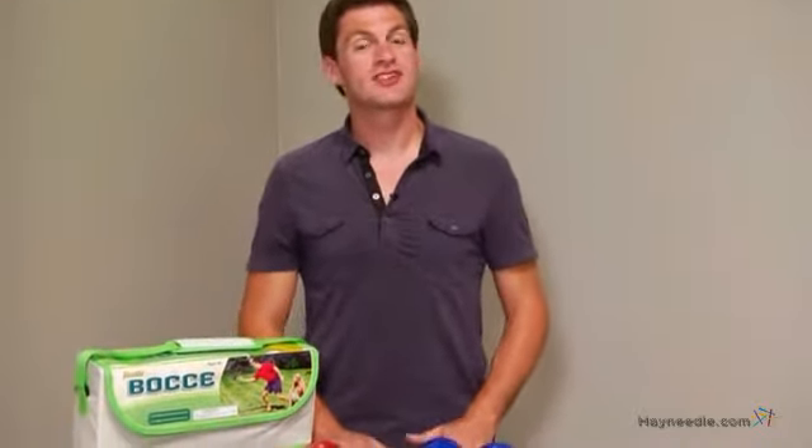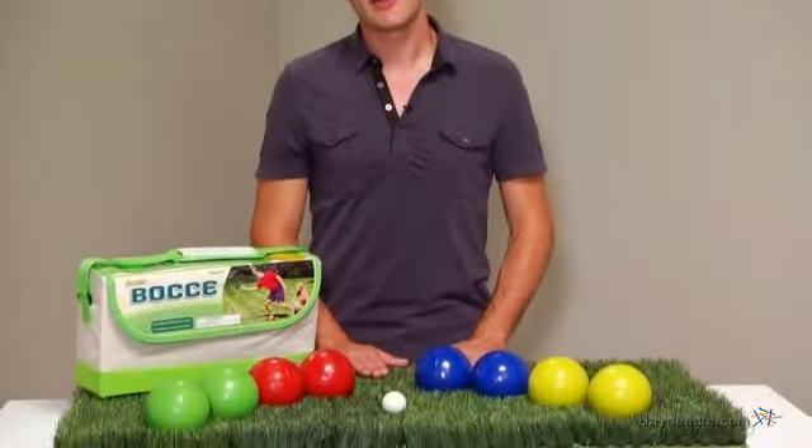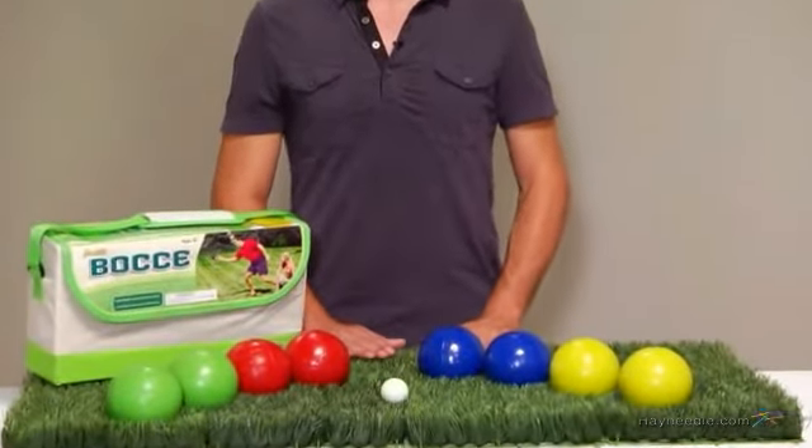Hi, I'm Mark with Hey Needle, and if you're looking for a bocce set that's ideal for recreation and family use, then you're going to love the Franklin Intermediate 100mm Bocce Set.